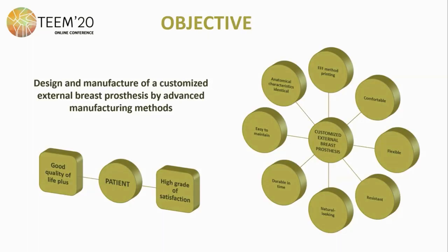The objective of this preliminary work has been to design and produce a 3D model by advanced manufacturing and the FFF method — fused filament fabrication — printing an external breast prosthesis that is comfortable, flexible, resistant, natural looking, durable in time, and easy to maintain. It is also intended to design customized prostheses with identical anatomical characteristics to the contralateral breast, or even the diseased breast could be manufactured if scanned prior to surgery. The final goal is to provide the patient a good quality of life plus a high grade of satisfaction.